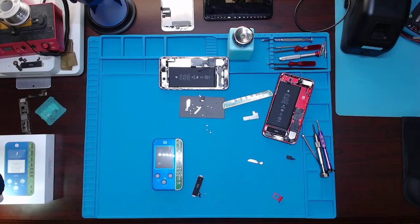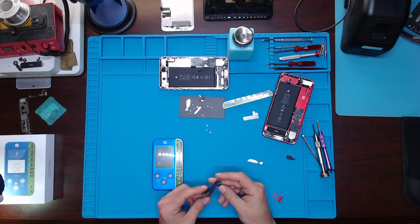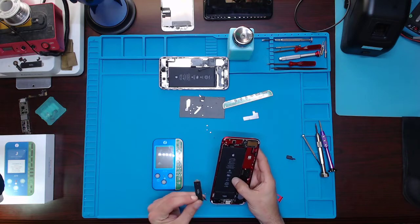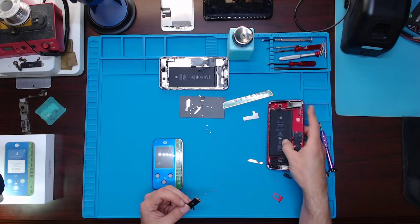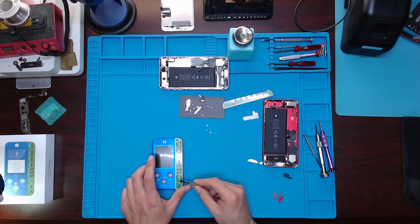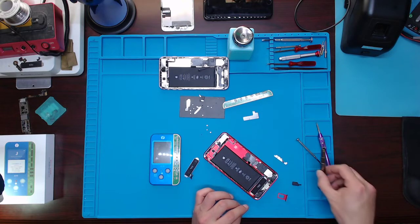Hello YouTubers, today I'm going to be going over how to program the taptic motor. This one came from a water damaged phone — you can see the water damage right there. What I'm gonna do is replace it. I'm using a different frame, so I'm going to take the serial number off this one and program it to this one. This also goes for the battery, Touch ID, and stuff like that. We're gonna take this and program it into the other one, then remove this one so we can program that one too.